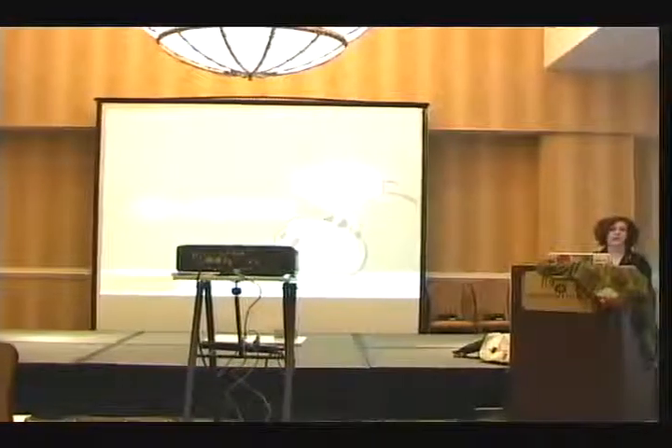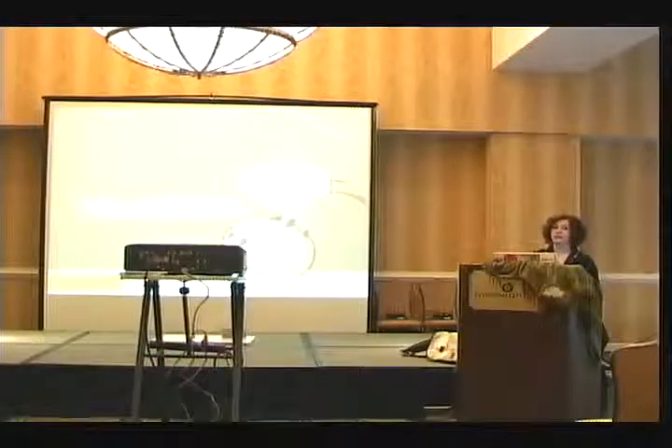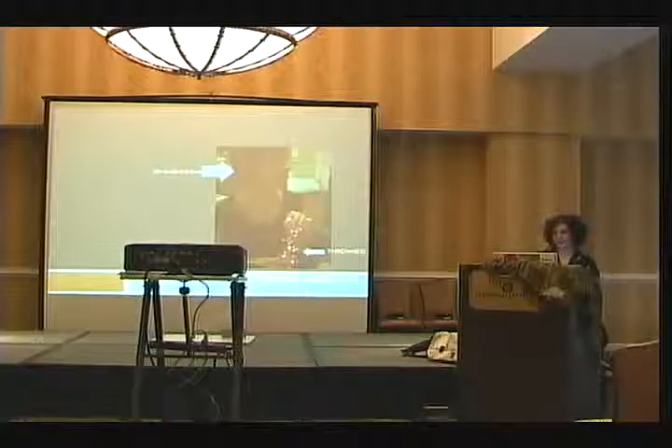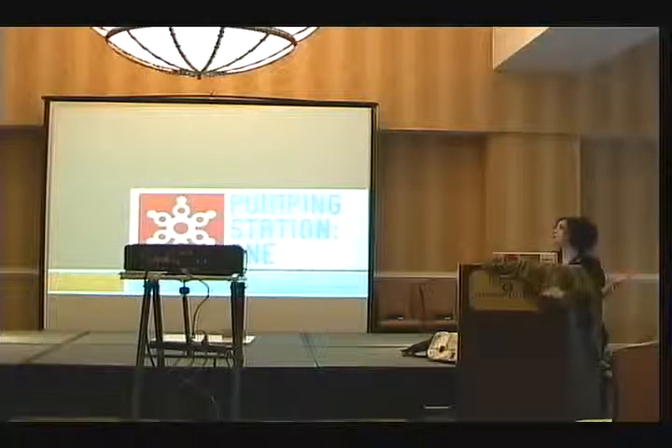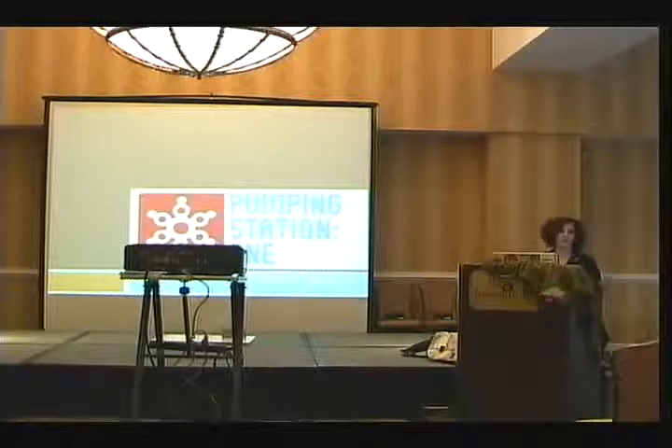Hi guys, welcome to Home Wreckery. This talk is going to be a pretty basic introduction to soft circuits — as in, would you like to build your own soft circuits and you haven't got the faintest idea of how to get started? If that's you, this talk is for you.